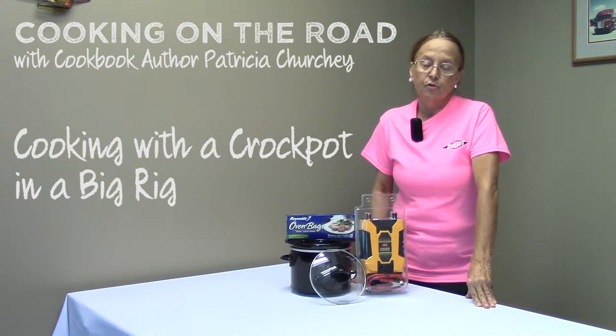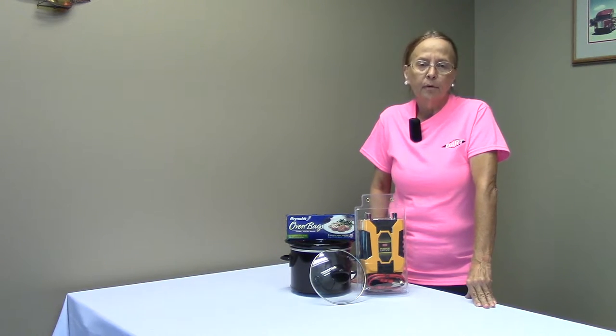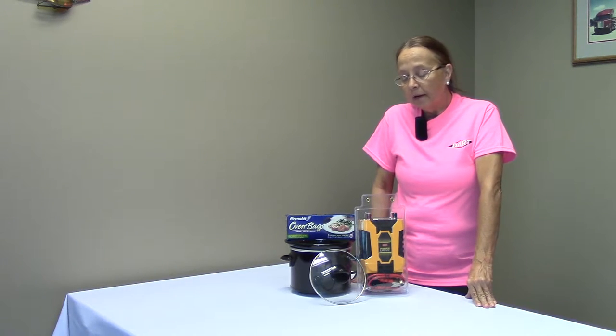Hi, this is Patricia Church again. Someone asked me quite recently how do you cook in a crock pot in an automobile or RV or a semi? So I'm going to show you a little bit about it.